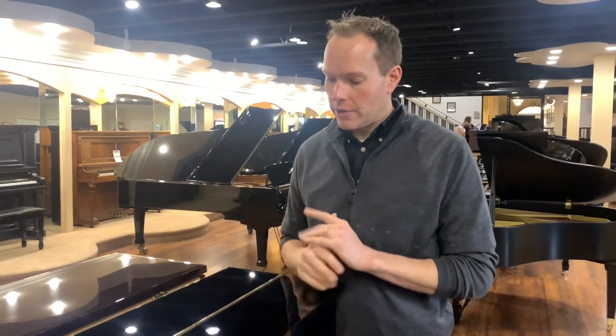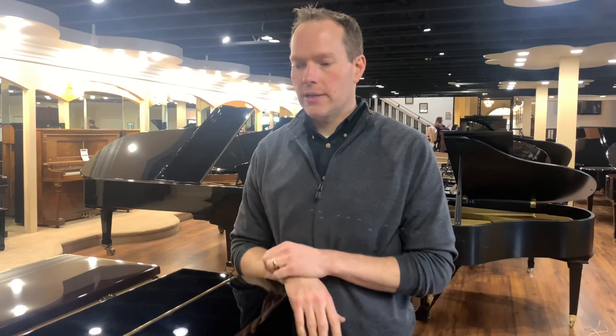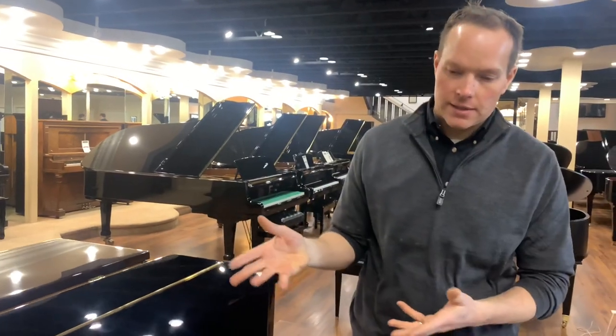As a general rule, pianos have about 20 to 25 years of excellent use, and then they need refurbishing, and then they have another 20 to 25 years. This piano has had that refurbishing. We've gone through it and cleaned it, reshaped hammers, realigned things, regulated everything so that the touch is correct — lubrication, tightening, voicing, all of those things. The goal is to make it like new on the inside.